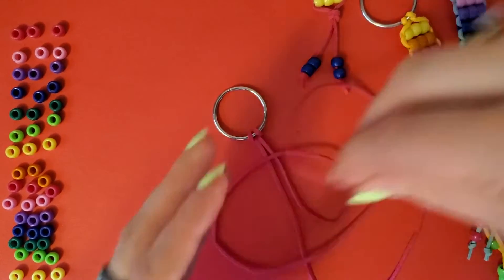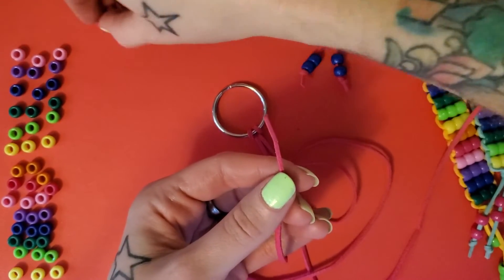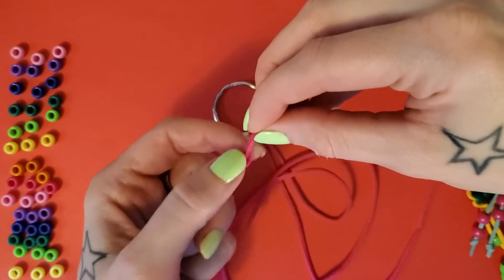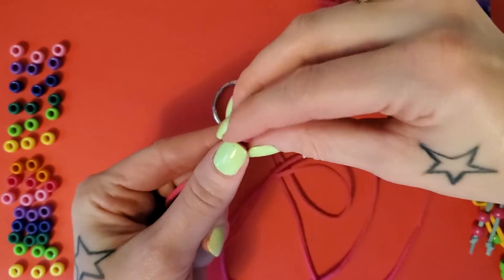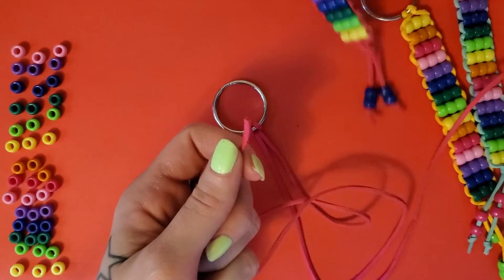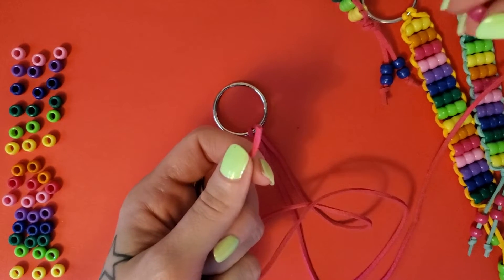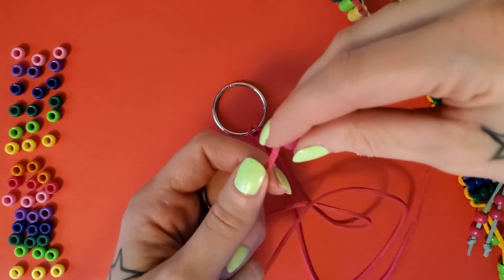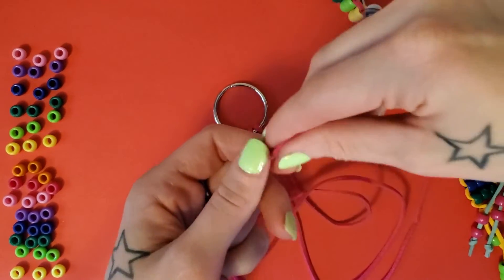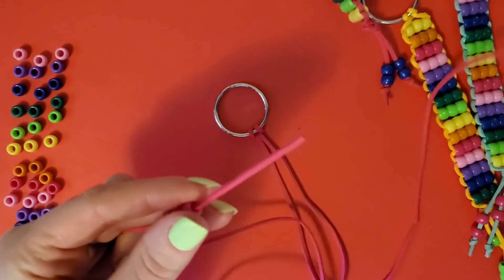First thing, take one of your strings and put your first row of beads on there. Three beads per row, and I did 15 rows for a good keychain. 15 rows will be about five inches of beads.